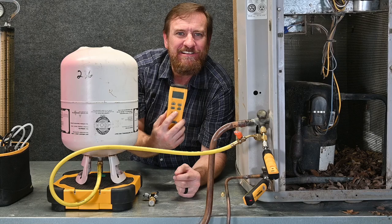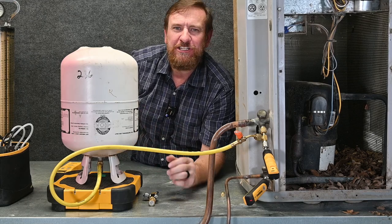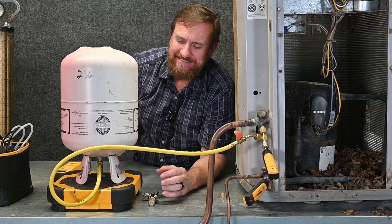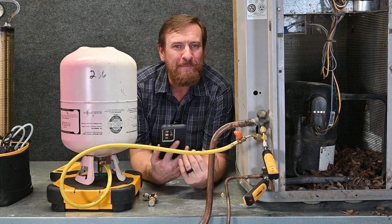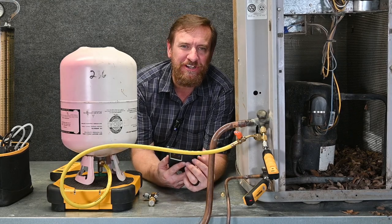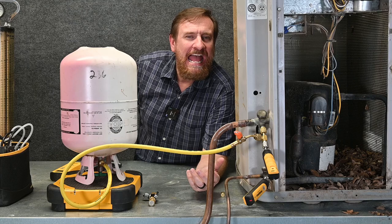I'm going to take my scale and zero it out so everything on the scale reads zero pounds, and as I take refrigerant out of the tank, it's going to show how much. Then I'll get my phone app out — I prefer the Measure Quick app because it's absolutely awesome — and then I'm going to start adding refrigerant.